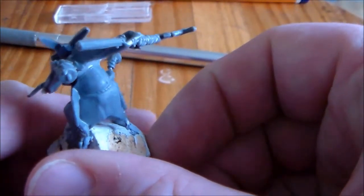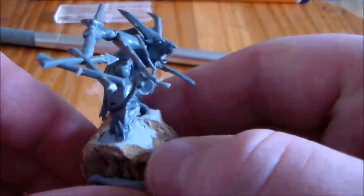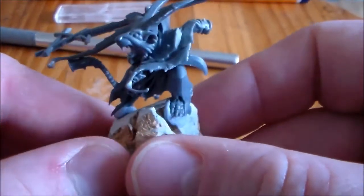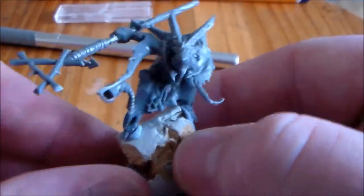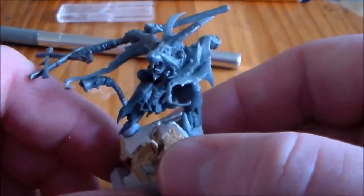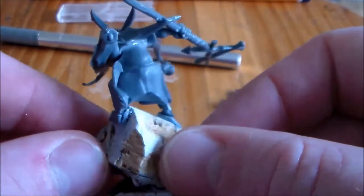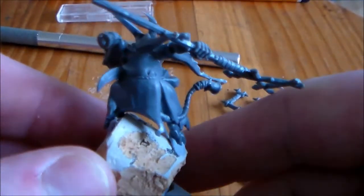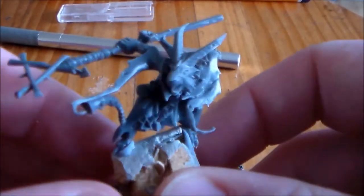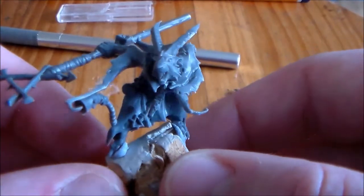His name is Nook Nook the Gray Seer. I'm looking forward to getting him done over the next month. Let me know what color schemes you'd go for — I think I'm going for white or gray, which is what he's painted as on the Screaming Bell. I was going to try and convert up a Gray Seer, but I didn't want to let this guy go to waste.